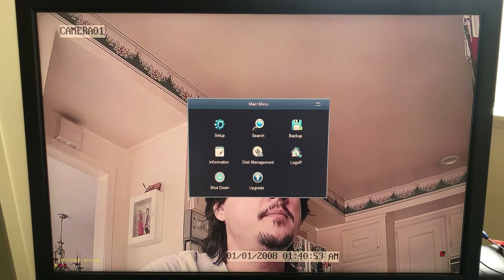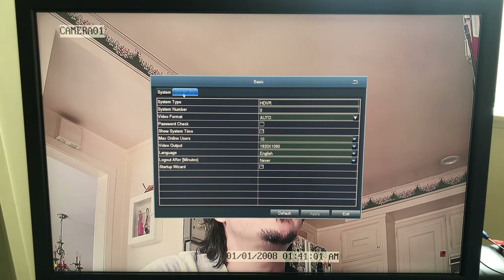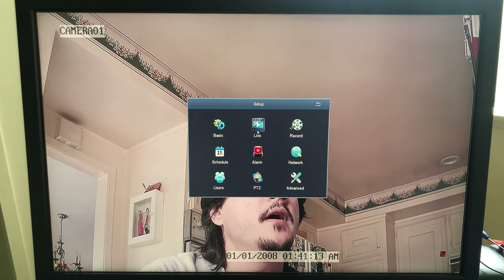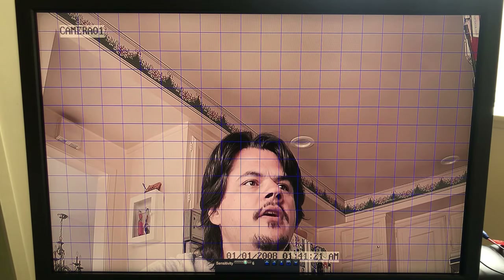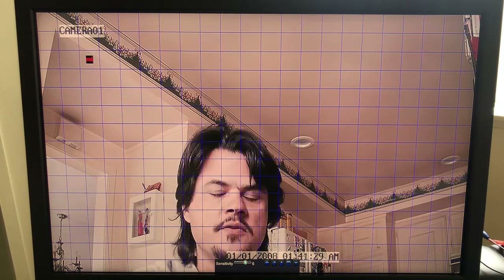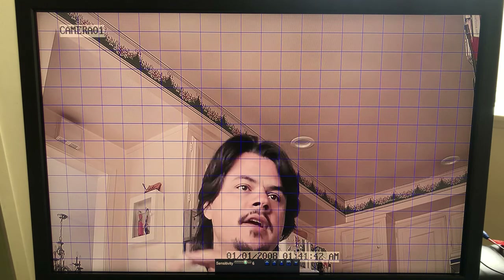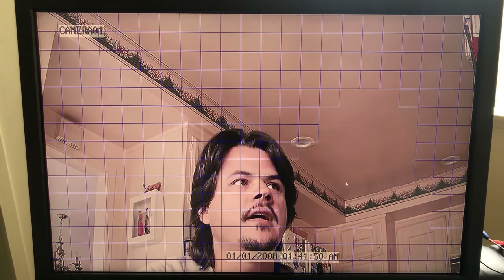If we go down to main menu and into setup, under Basic we have date and time where you can sync with a network time server — highly recommended once you get it onto your network. Under the alarm/motion settings, each camera lets you set up areas so that when motion is detected it triggers the camera to record. This saves tons of hard drive space. You can also deselect specific areas — for example, if your street is visible and cars are always going by, you can click and drag to exclude that area so it won't record every time a car passes.